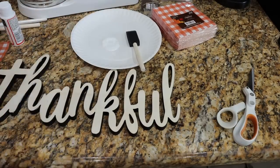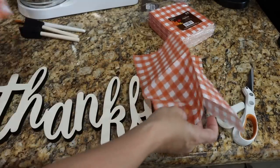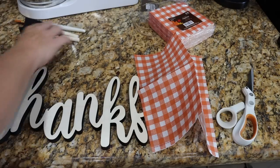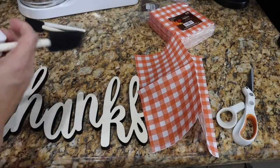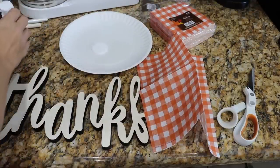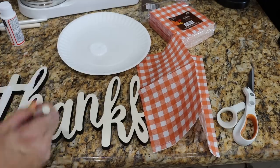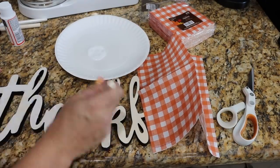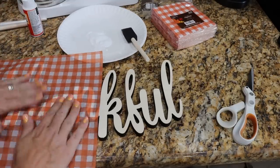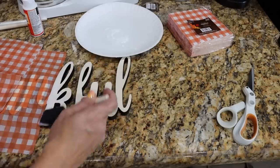Tissue paper would probably work as well. We're going to need two pieces here — you can see the word is kind of long, so we'll put a seam right at the K. The secret to this is we are going to take some Mod Podge, squeeze some on here. You want to be pretty generous with the Mod Podge. We can do a little cleanup later. Just kind of brush it out and then tap the napkin into place. Work quickly here.